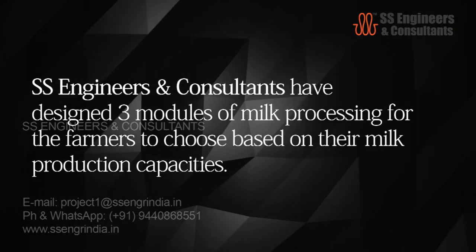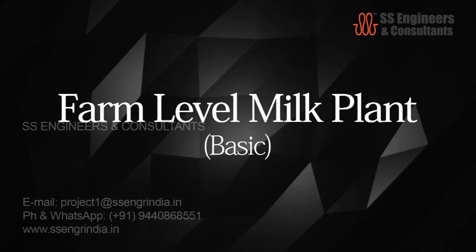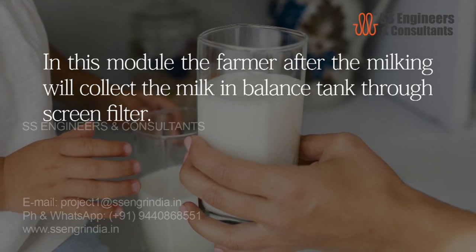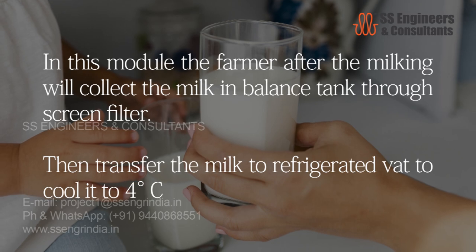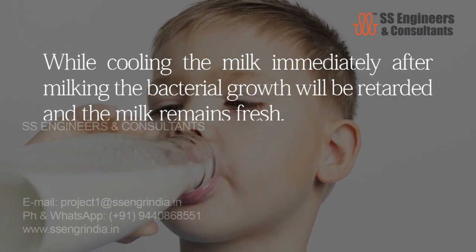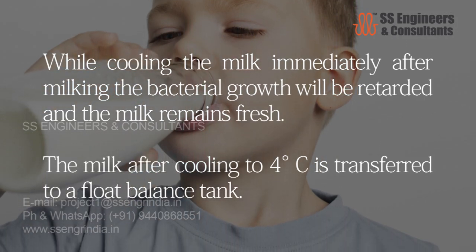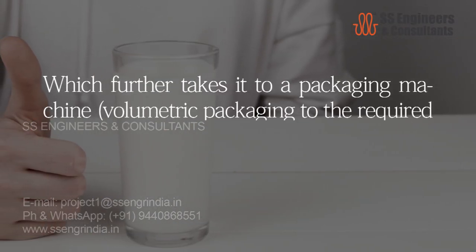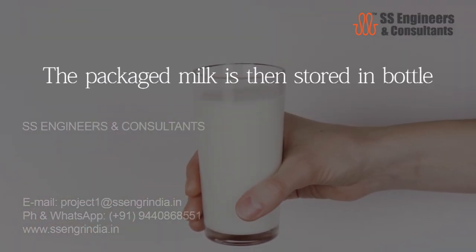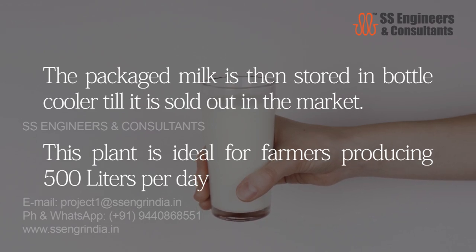SS Engineers and Consultants have designed three modules of milk processing for farmers to choose based on their milk production capacities. Farm level milk plant — basic type: the farmer, after milking, collects milk in a balance tank through a screen filter, then transfers it to a refrigerated vat to cool it to four degrees Celsius. Cooling the milk immediately after milking retards bacterial growth and keeps it fresh. The cooled milk is transferred to a float balance tank, then to a packaging machine to pack in plastic pouches with batch date and time. Packaged milk is stored in a bottle cooler until sold. This plant is ideal for farmers producing 500 liters per day.